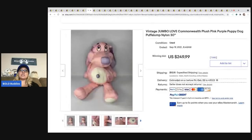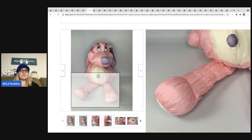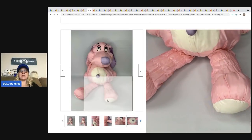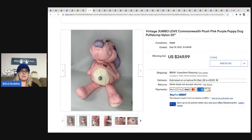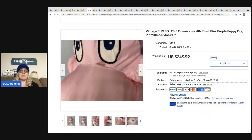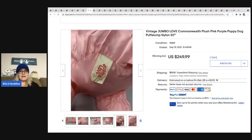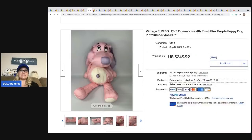The next item is this Vintage Jumbo Love Commonwealth Plush — it's a Puff-a-Lump. A tip that Robert, the Zombie Bargain Hunter, gave me: call it 'parachute material' in the title because it has that kind of material look and maybe people search it. He would know because he is the plush king. This thing is a mess — it's got stains and tears — but it sold for $249.99 plus shipping.